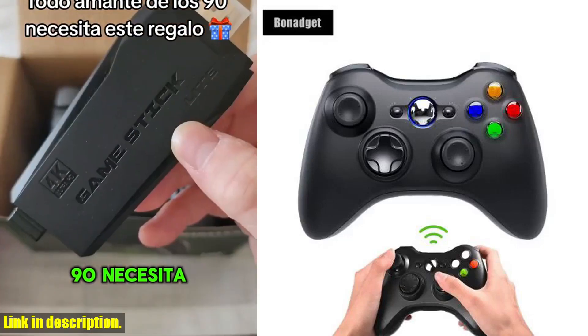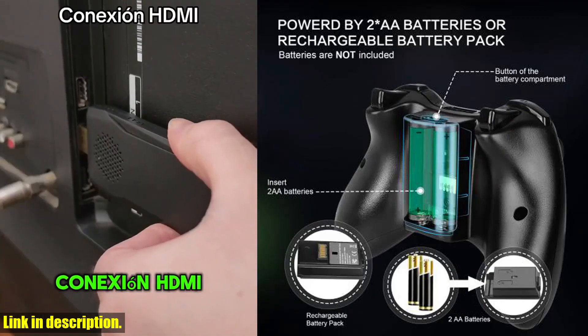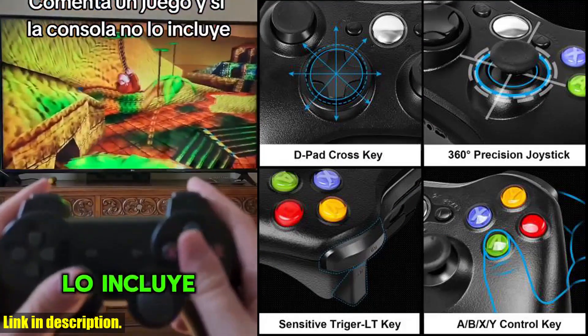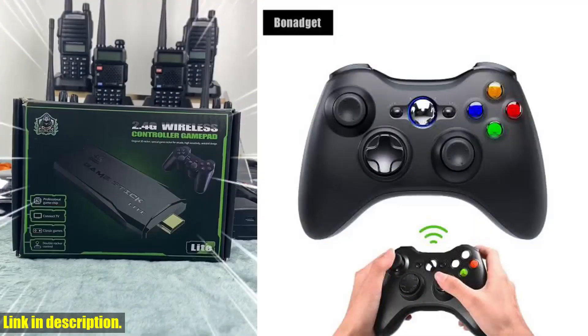Hey there, game lovers. If you're on the lookout for the ultimate gaming experience, then look no further. I am thrilled to introduce to you the G-Wireless Gammapad Gaming Controller for Xbox 360 Slim. This incredible controller is designed to take your gaming to the next level.